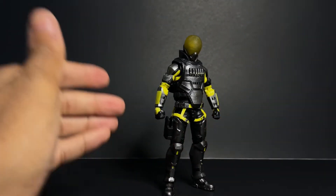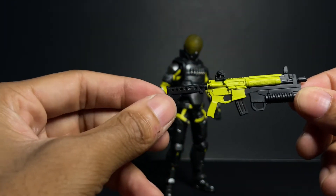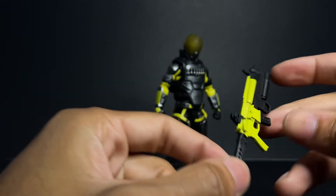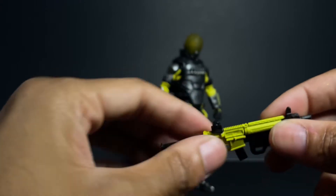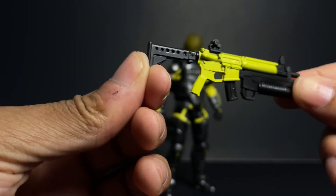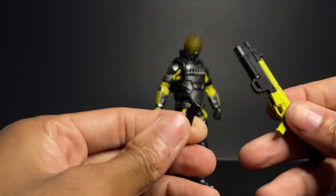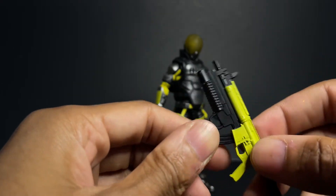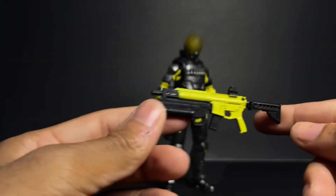Now let's get into the accessories. I'm a gun guy — this one looks like an M4 variant of some sort. The receiver is an M4 but I'm not exactly sure which specific variant this is. Really really nice, and it has that same yellow deco as the figure, cleanly applied with no blemishes. He also comes with a removable magazine. These are standard M4 magazines, whereas the ones in the weapons pack were Magpul magazines. This thing looks choice — really really cool.